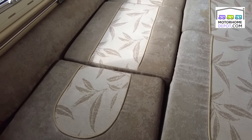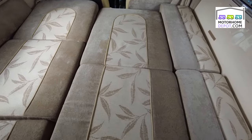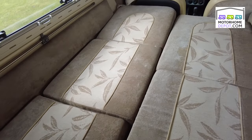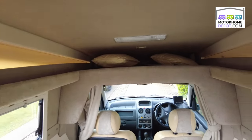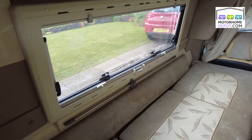I've set it up here for nighttime use — as you can see, a nice generous bed here, five foot long, four and a half foot wide, plenty of room as a double bed. Table tucked away at the top there, curtains you can pull all the way around, plus blinds and fly screens.